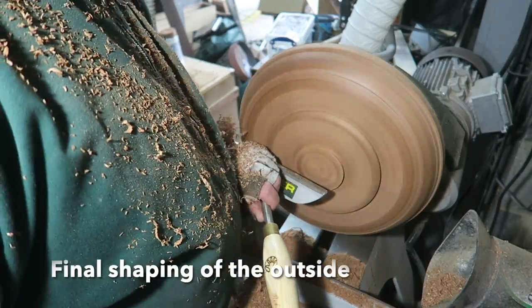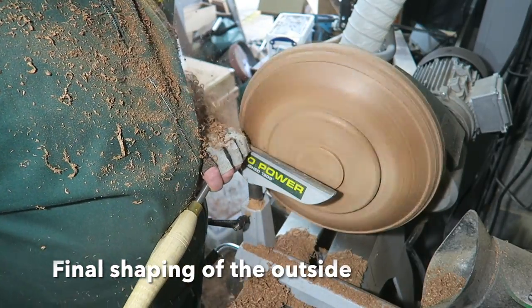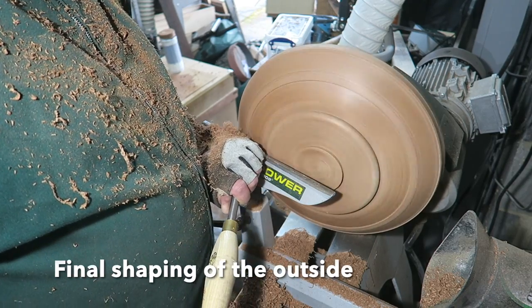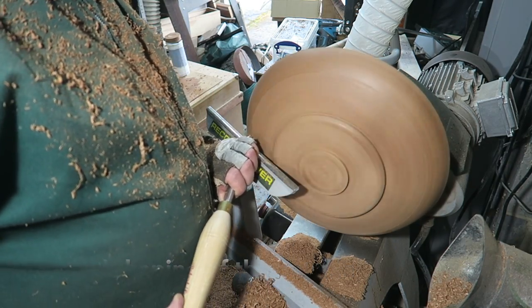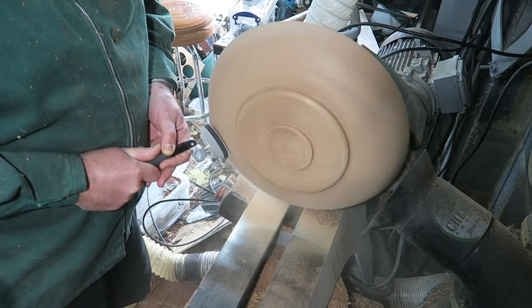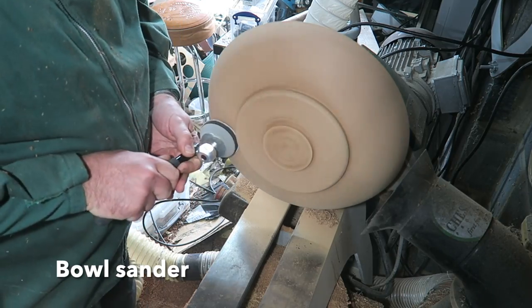These are sort of finishing cuts really, producing the final contour to the outside of the bowl. Once again trying to avoid tear out — it's easy to sand away a few tool marks, but not so easy to get rid of tear out. And then a bit of sanding using one of these self-propelled bowl sanders.